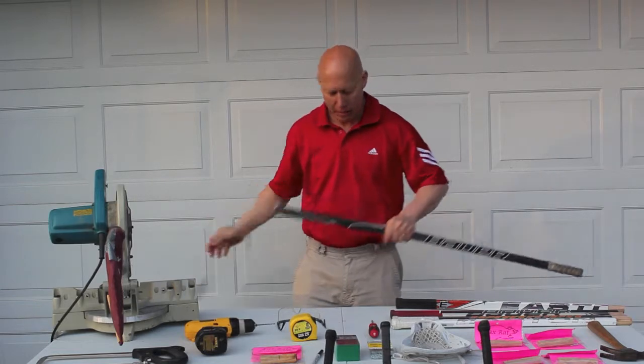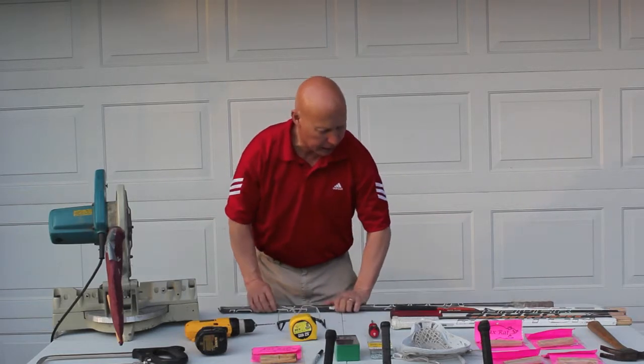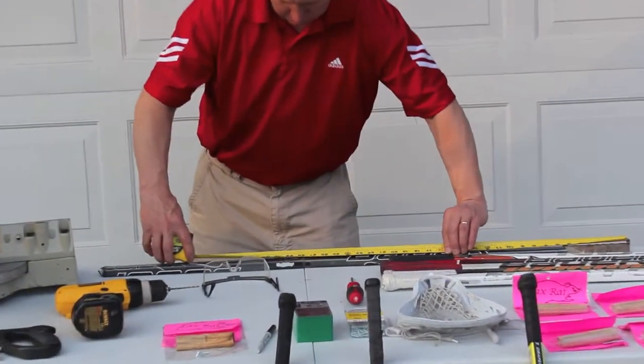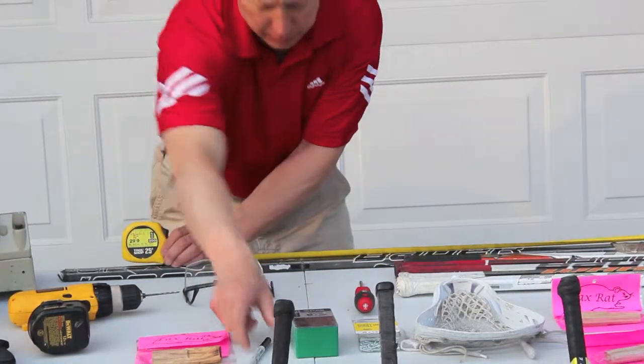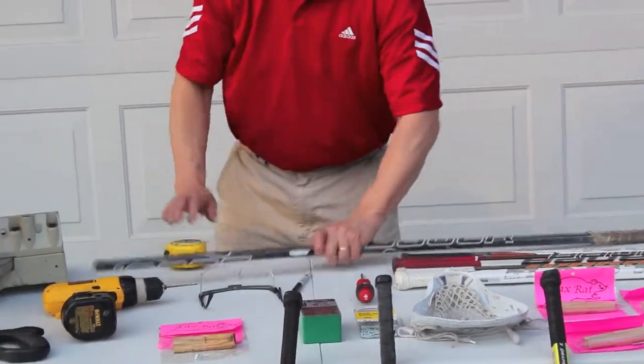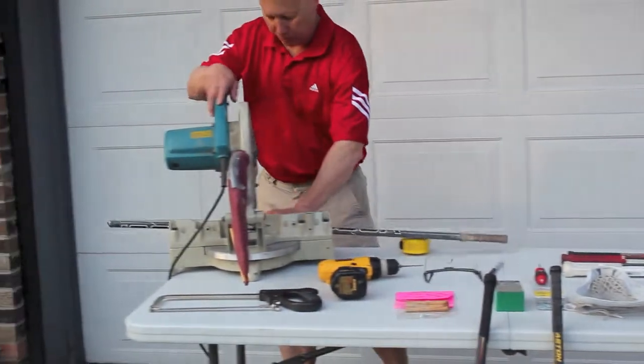We've got a busted hockey stick, right? Basically we're going to lay this thing right down here, and the way the rules are, we're going to measure this approximately 28 inches. I'm going to make a quick mark here like this. There we go. And put it on the miter box, which is the best way to do it.